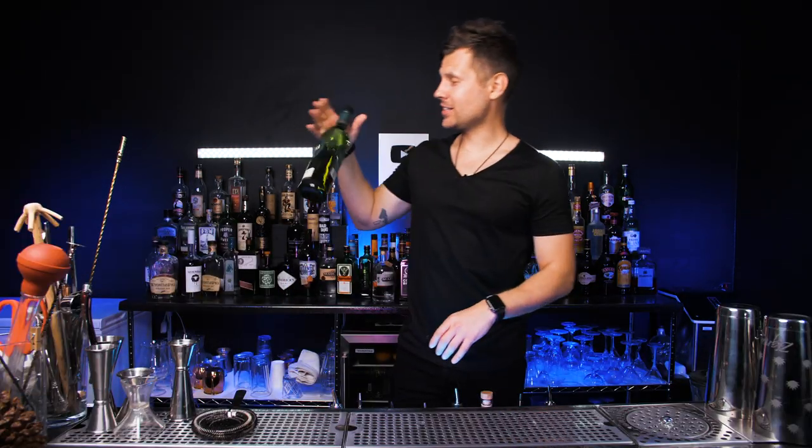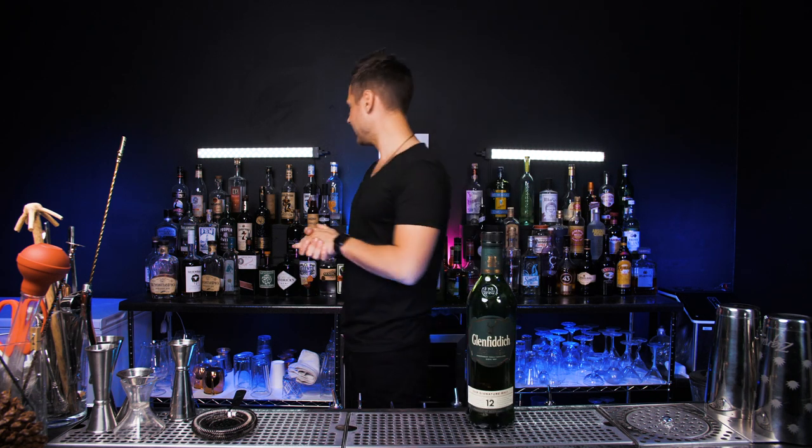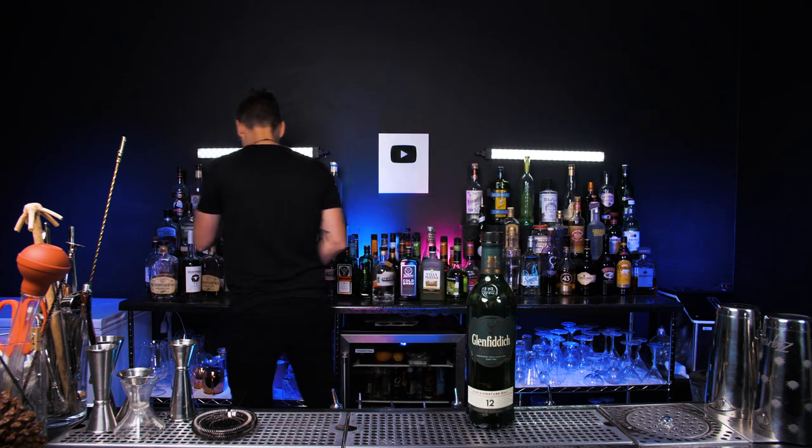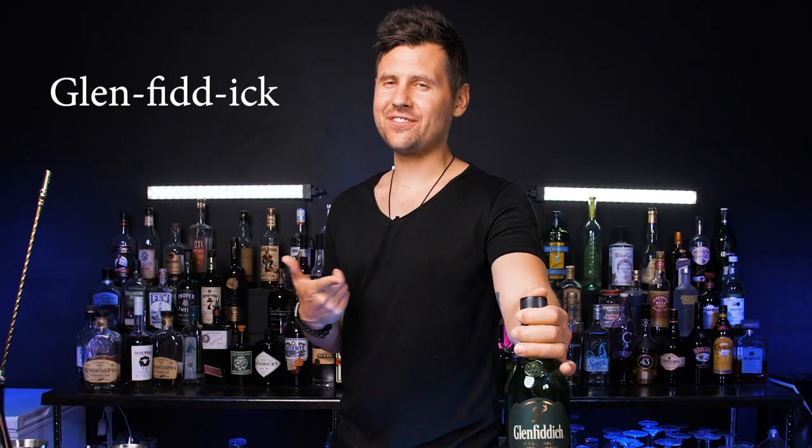Social distancing. And today we're going to make another delicious cocktail. It's actually going to be with scotch whiskey. It's supposed to be with Dewars, but we don't have it. So which one do you guys like more — Dewars or Glenfiddich? Glenfiddich.